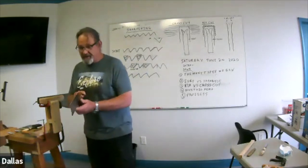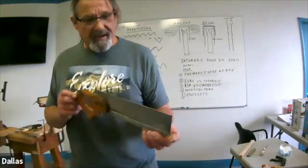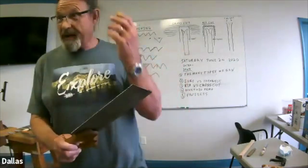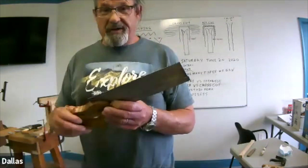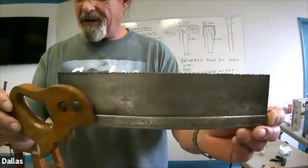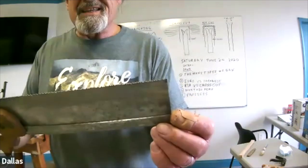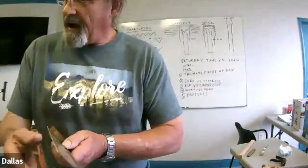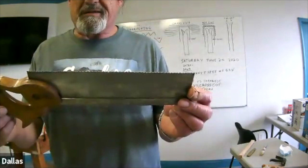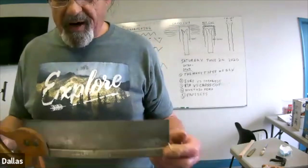For a smaller saw such as this dovetail saw, you use a smaller file. If you're looking at old files don't buy the ones from India — get American files and make sure they have some edge on them because they wear out, especially doing saw blades. One reason the blade is clamped so far down in the vise is to prevent it from chattering. If your blade chatters or screams as you run the file across it, it's not going to be sharp and it'll ruin your file. Hold it really firmly.